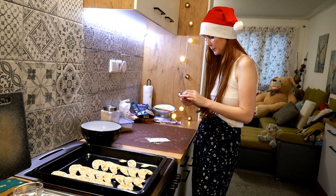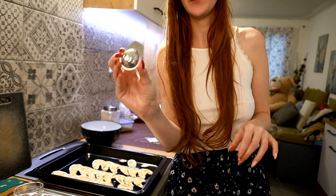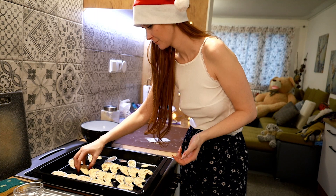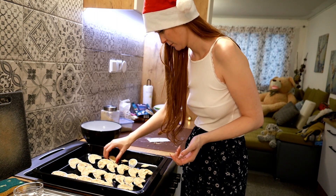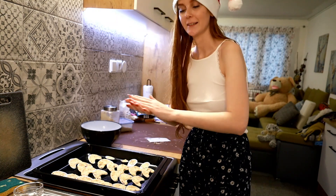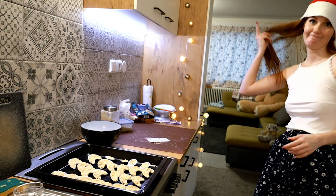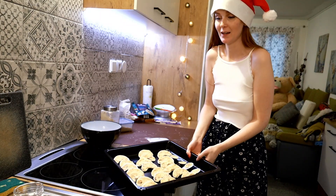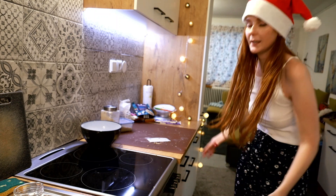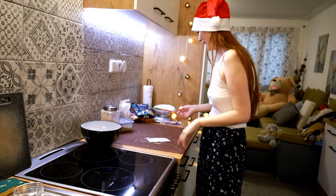I had a little bit of dough left but I didn't have any rolls forms anymore so I used these walnuts. And time to put it into the oven — I'm really curious. So let it bake. I think I will bake it for less than 10 minutes, I'll see. And then decorate it. So I'm going to clean up here and then it will be fun.